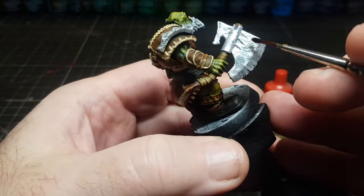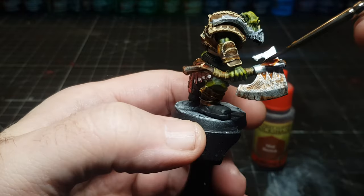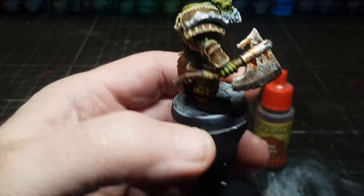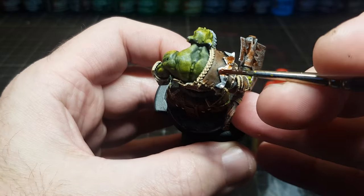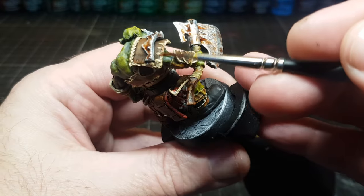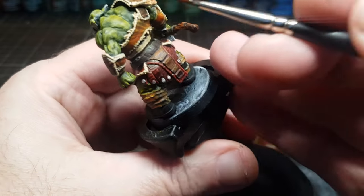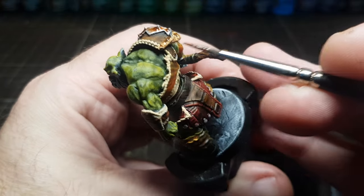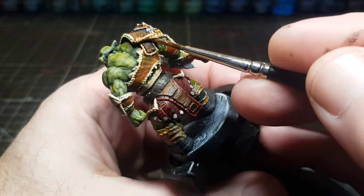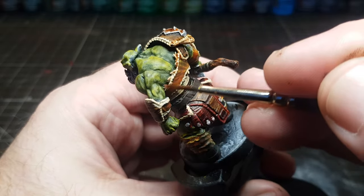I'm finishing off the last few areas now and then going over with a wash to give some shadows to the non-contrast areas. I like to use the brownish washes, though I'm running out of the ones I really like. The ones I have now give a bit of an orangey look — not too bad for metal, and obviously quite good for rust effects.